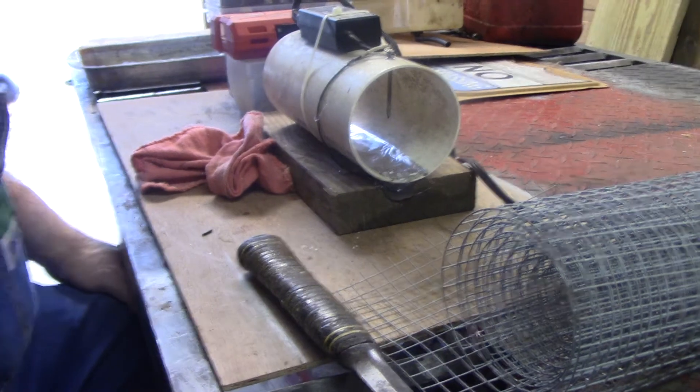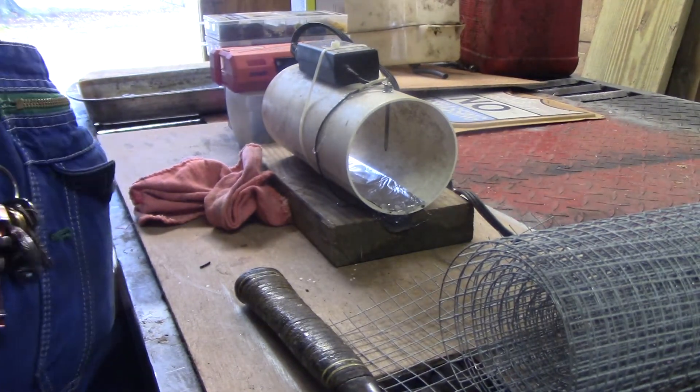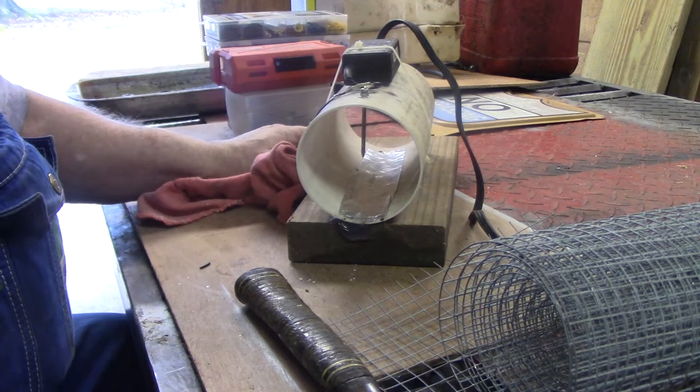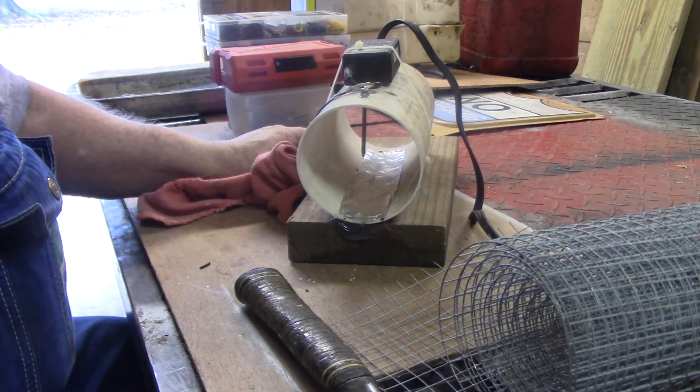Good morning everybody. This is Duke. This is an idea I got from Missouri Oldtimer. He built a couple of them — an electric mousetrap. I did mine a little bit different than his though, I believe. I'd have to go back and watch his.